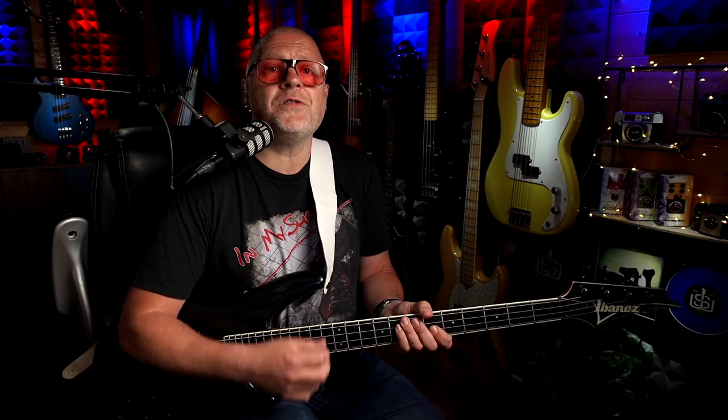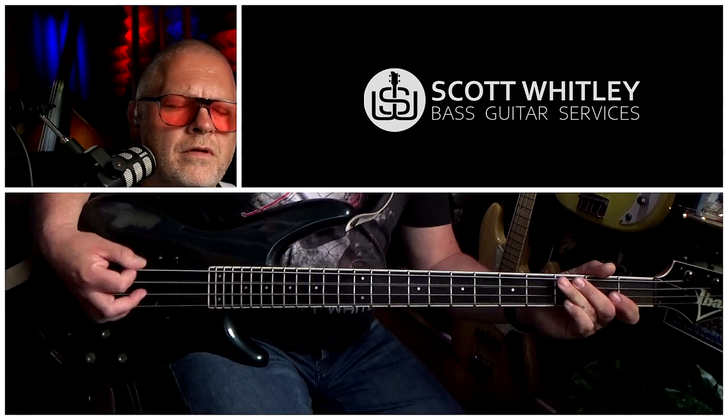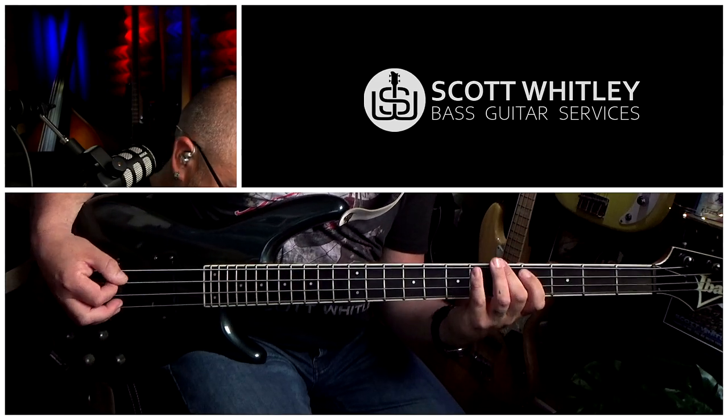To do this, you can choose anything you like — for example, songs you already know, scales and arpeggios, licks, whatever.